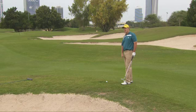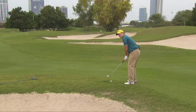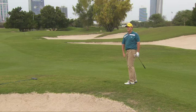So we can get in there, open our feet up, face at the target, and just swing down the line of our feet — nice and fast — and keep that club moving through the ball. There you go. That's the flop shot.